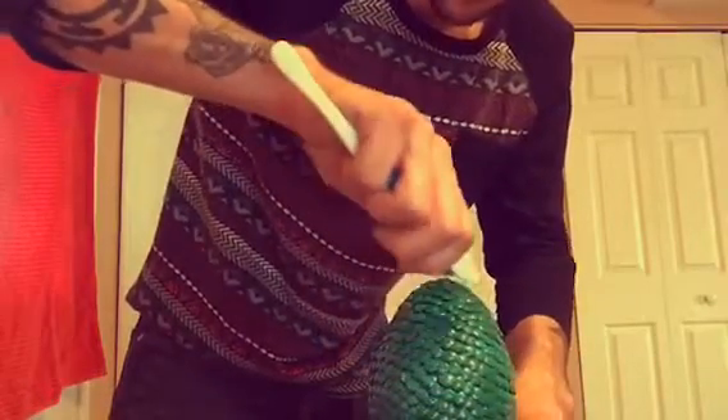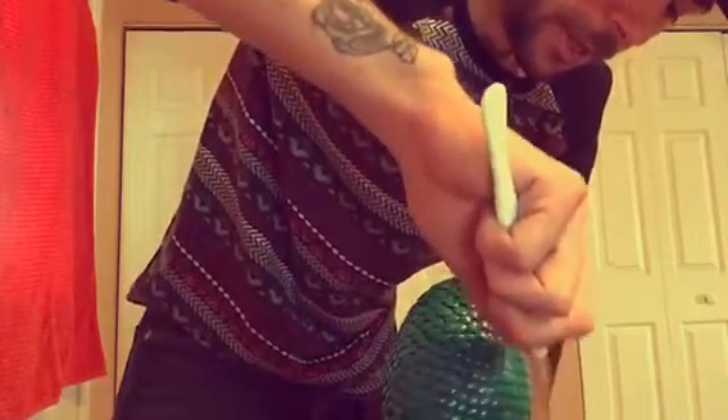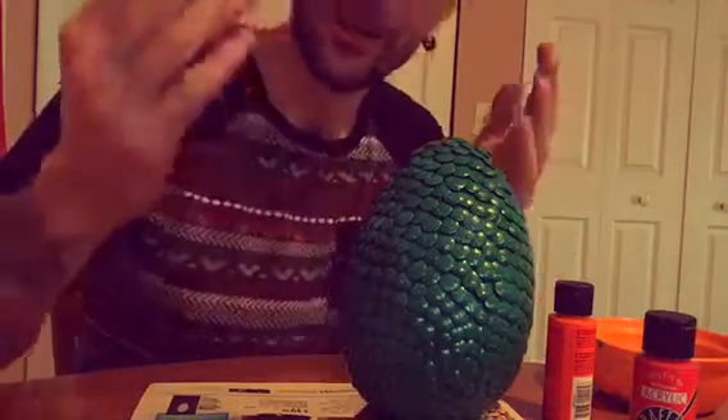I will show you guys in a minute. I'm trying to get it all over close up to the egg. This is how I did it. You can choose any color you want — red, orange, light green. It looks freaking awesome and I love it, it's so cool. You can try it at home. This is how you make a dragon egg. That's how you make a dragon egg — it's so cool! I love it. I got my own dragon egg.